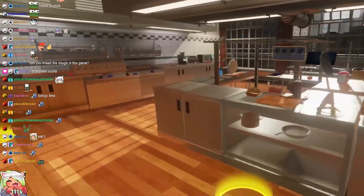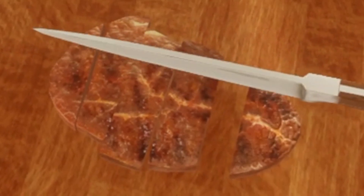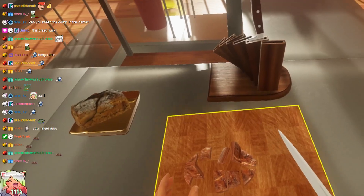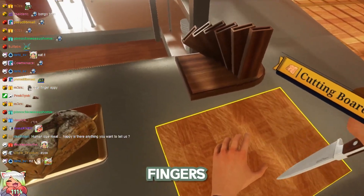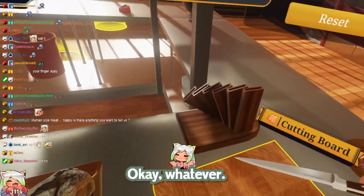You know what you can do? We can go over here. We can then just dice it up to, like, normal human-sized meat. Oh, shit. I have all my fingers and the knife goes chop, chop, chop. Okay, whatever.